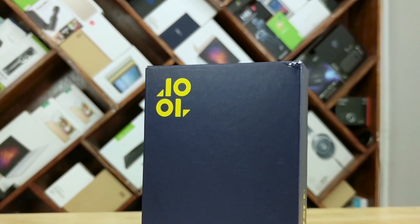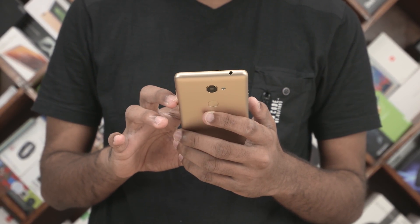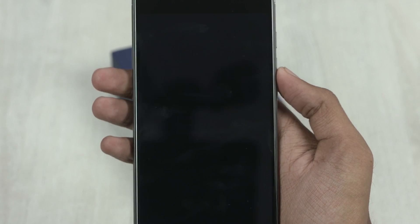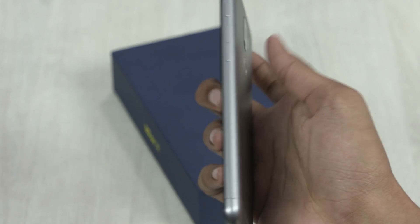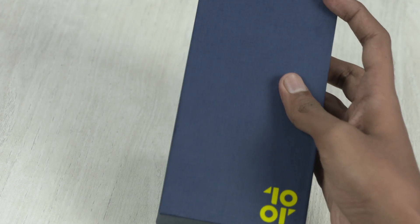Recently we unboxed the 10RE here on C4Retec and we were quite impressed in the little time we got to spend with it. Now there's a 10RG and a lot of you guys seem to be interested in it, so we decided to source a unit and here we are. In this video, let's unbox the 10RG and take a quick look.